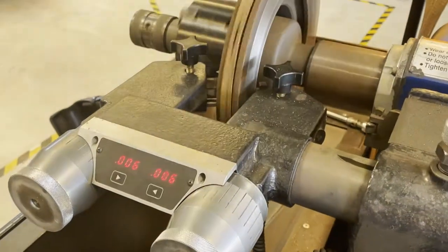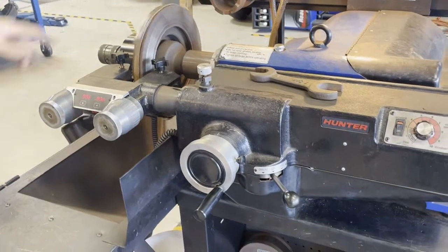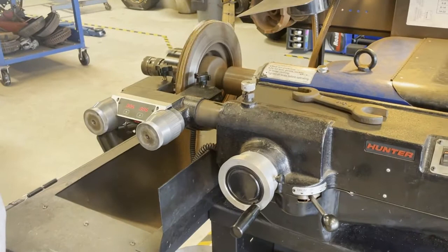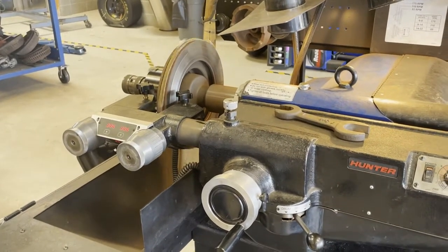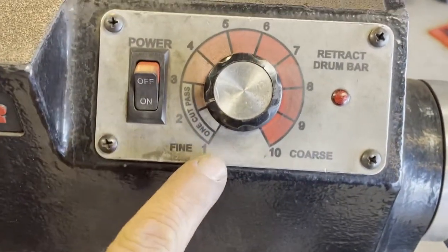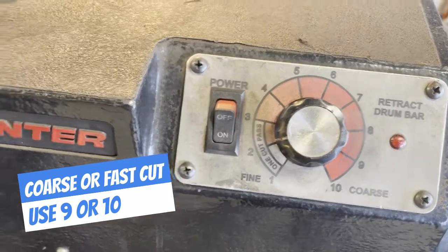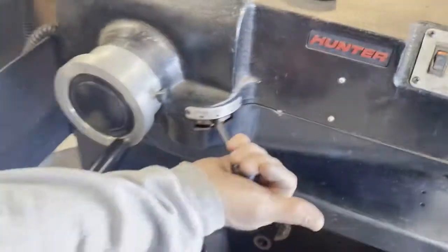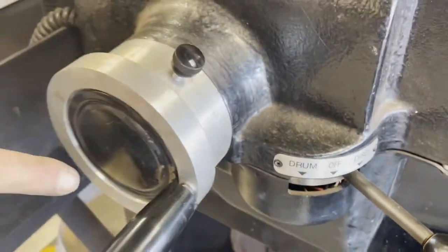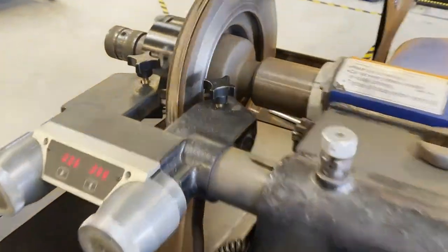This cuts at two different speeds. One is a fast cut — if you have a lot of grooves and need to clean the surface up, you can do that. But this rotor's not too bad, so we're going to do what we call a finish cut or slow cut. Here's the speed — for a one-cut pass, we want it somewhere between one and three; two is good. We're all set up, and all we have to do is shift this to disk, which engages the automatic feed. The machine will now slowly draw the tips across the surface.